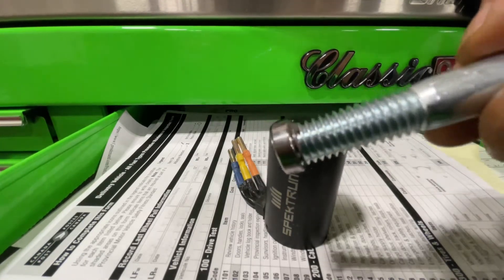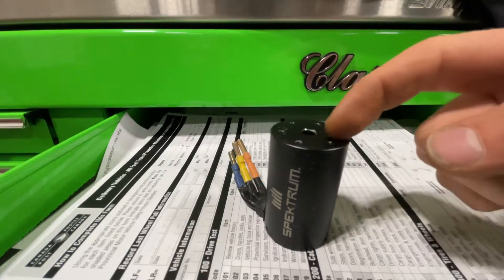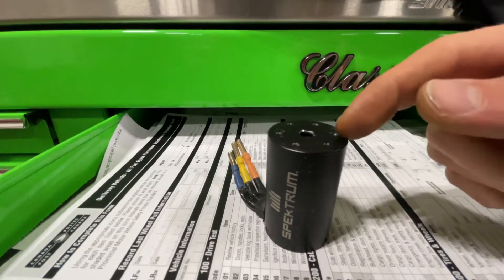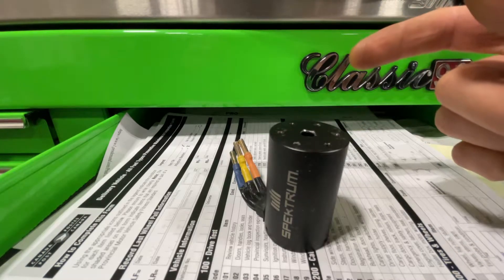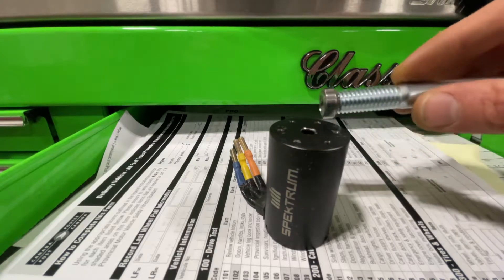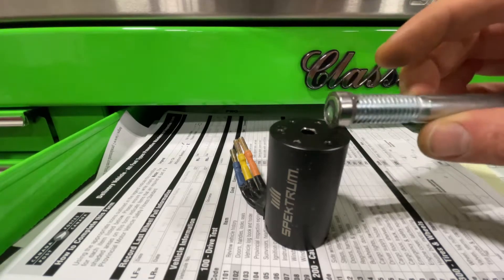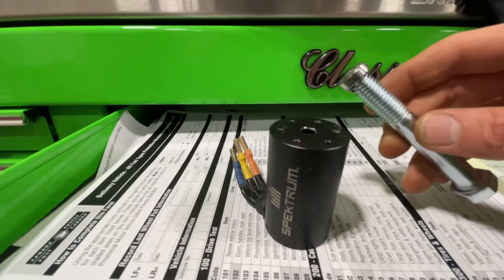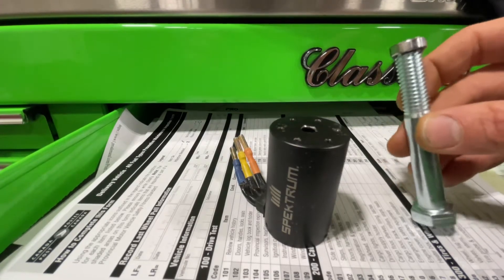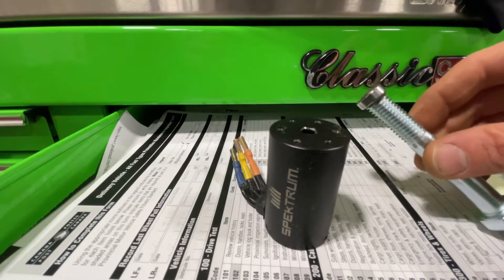A little tip for anyone with this kind of setup where you can't take off the front plate — this is the Version 3 Spektrum motors used in the Sentin, Typhon, and Granite. If you have this problem, this is the only way I could figure to get it out, and it worked perfectly.